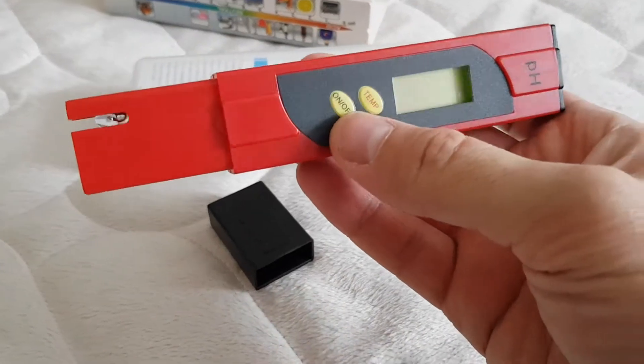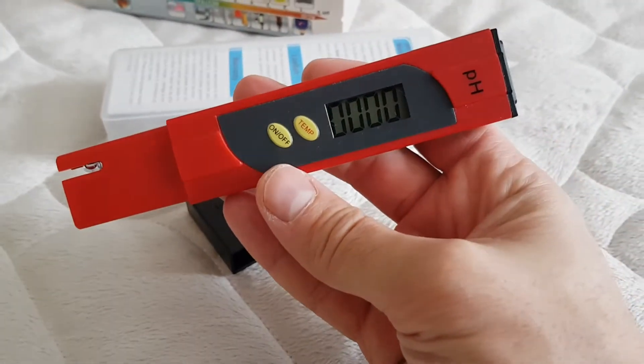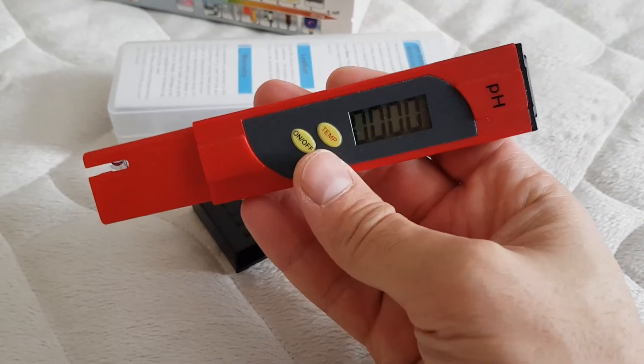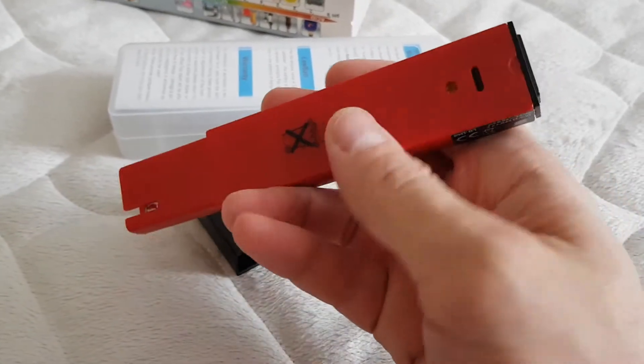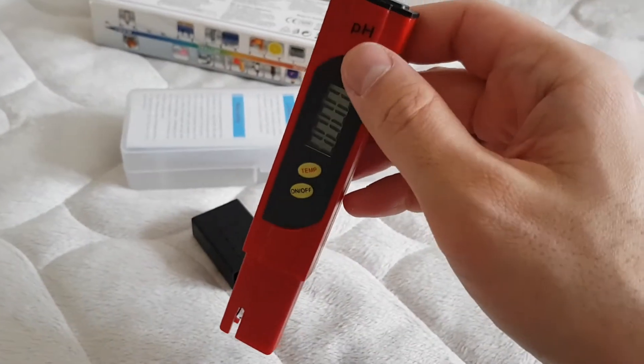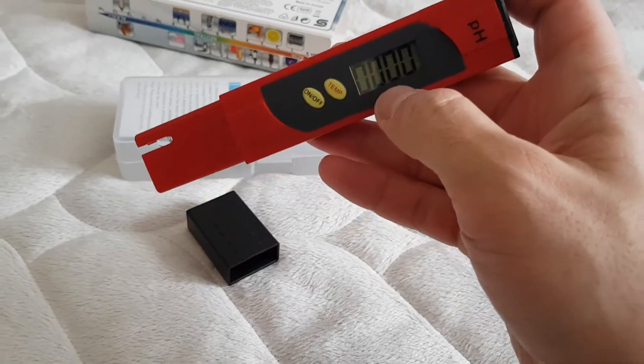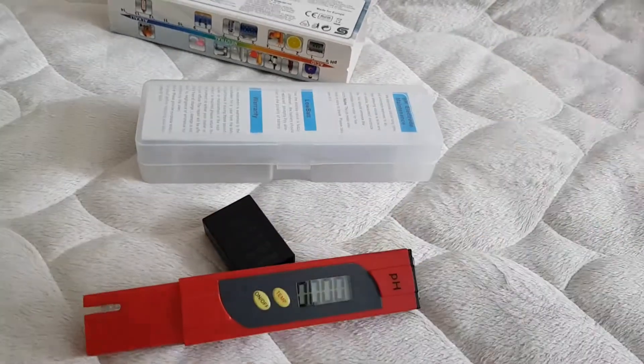So let's turn this on like this. Now it's at zero, and I'm going to insert this into my aquarium water to see what pH level I have. So let's go ahead and do that right now.